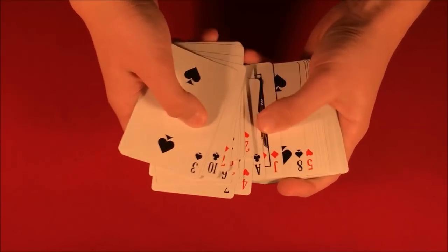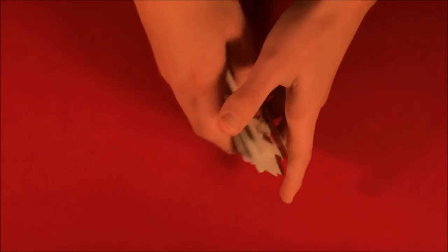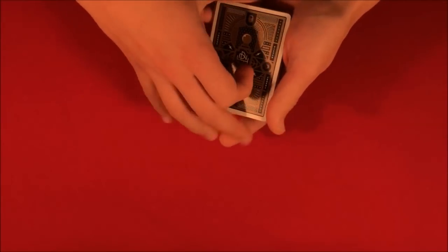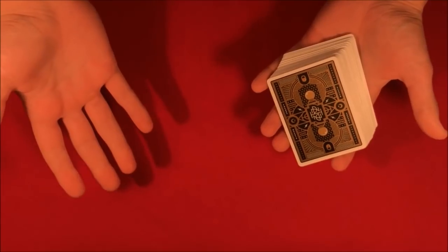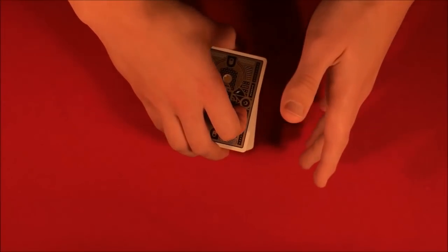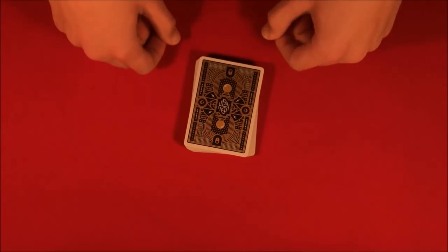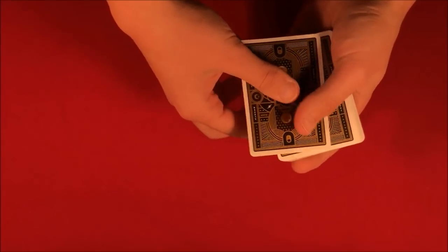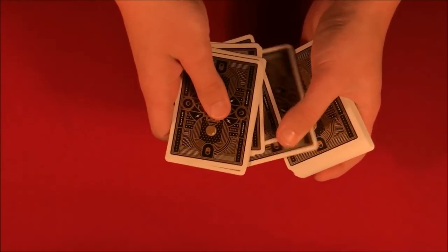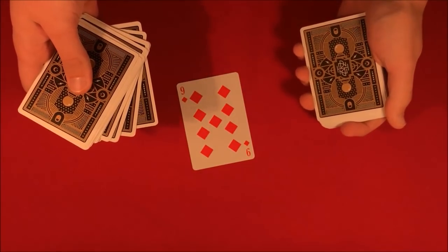Let's say they pick diamonds. You go through the deck real quick and show them — the diamond looks like this. Then spectator number two picks any value for that diamond. Let's say they pick nine, so the card is the nine of diamonds. At this point you tell them you're going to find the card, and it's going to be in the 16th position. You count: one, two, three, four, five, six, seven, eight, nine, ten, eleven, twelve, thirteen, fourteen, fifteen — the 16th card is the nine of diamonds.